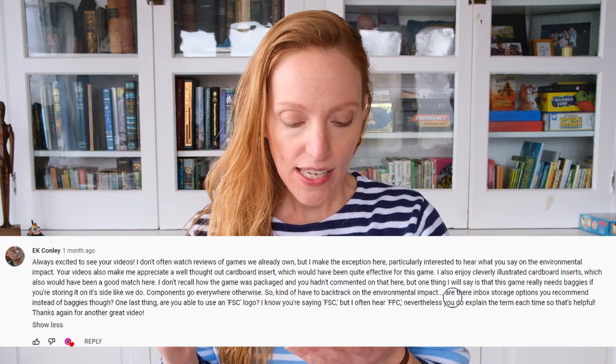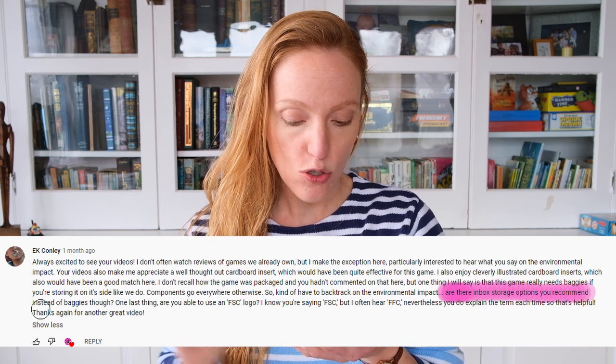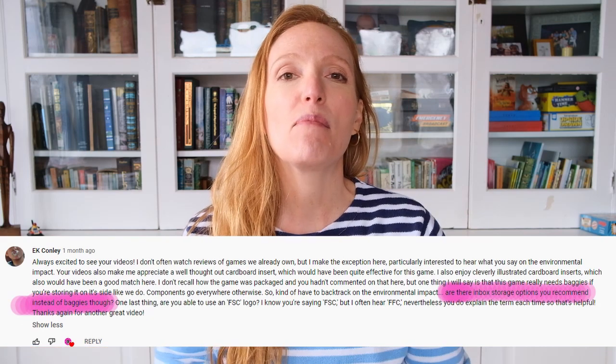EK Conley says in a comment on my meta review video, he asked if I have any recommendations for in-box storage options instead of baggies. When it comes to being more eco-friendly or more environmentally conscious, it all comes down to small steps. So I really love this question. I thought I would just show some of the items that I found that I personally would use if I was looking for an environmentally friendly option.